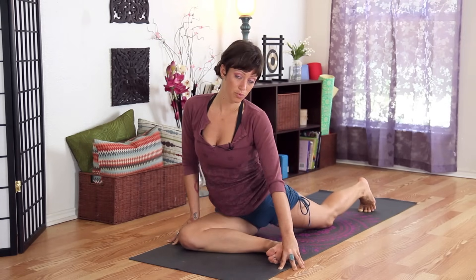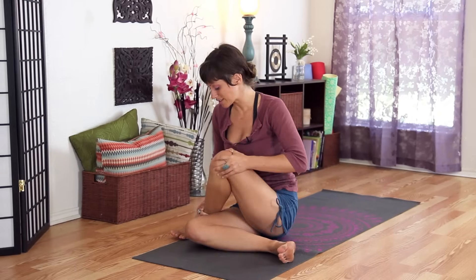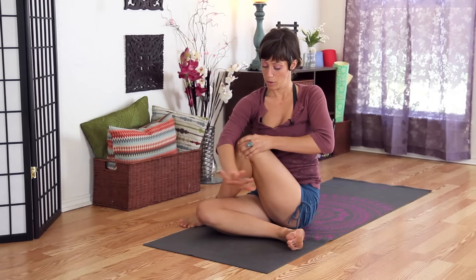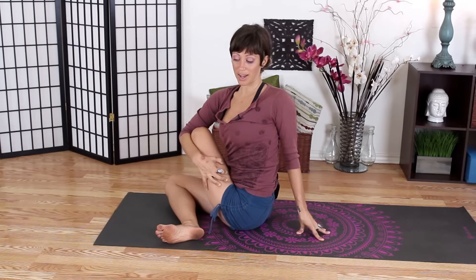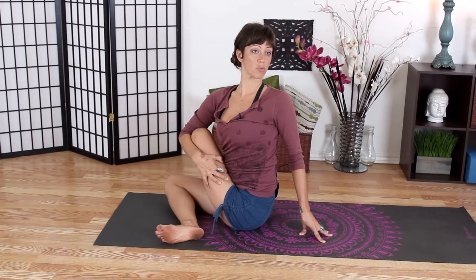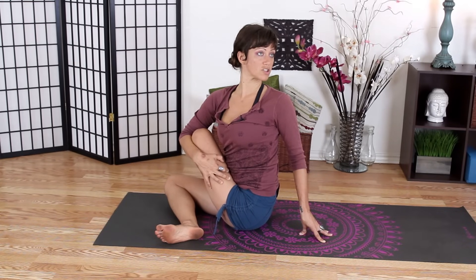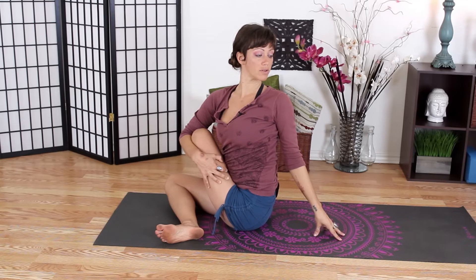We're going to come out of our pose — shift your weight over onto your right hip and bring that left leg all the way around, stepping your foot to the outside of your right leg. Now we're going to twist: bring that right arm around to hug your knee in close, then bring your left fingertips behind you and twist towards the left. Keep sitting up tall, creating more and more space in your spine as you lift — you can even turn your gaze over your left shoulder so this twist moves all the way through the top of your head, feeling that inner spiral around your entire spine.